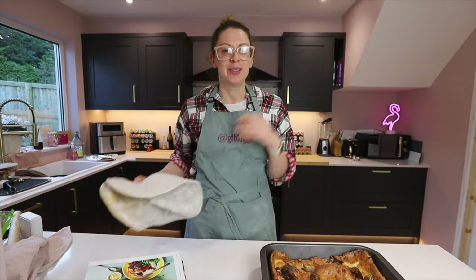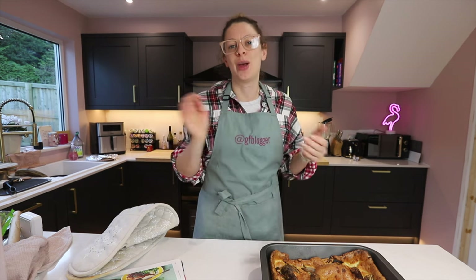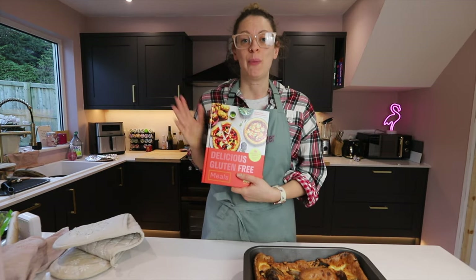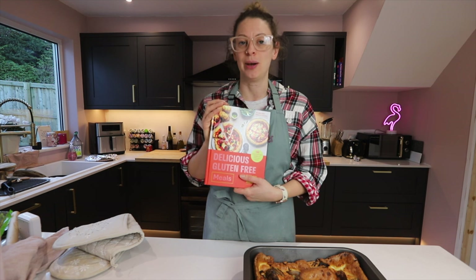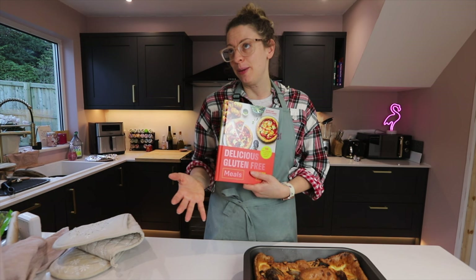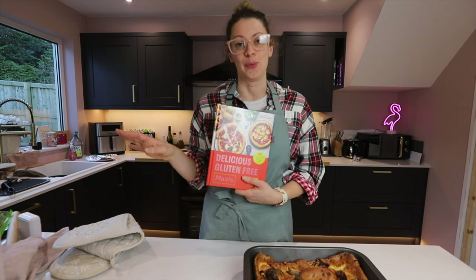Now, to me, the only way to serve this up is with a big pile of steamy cheesy mashed potato and loads of gravy, which I'm going to do for dinner tonight. If you want to give this recipe a go, you'll find it in the One Pan Wonders section of my book, Delicious Gluten-Free Meals. There are loads of one pan ideas in there — tray bakes, gnocchi bakes, all sorts of things. But this toad in the hole has to top all of them.